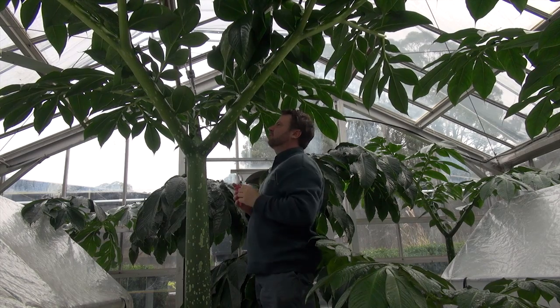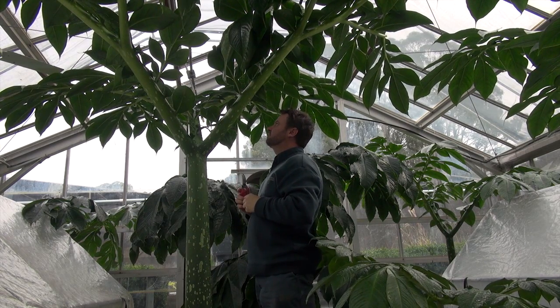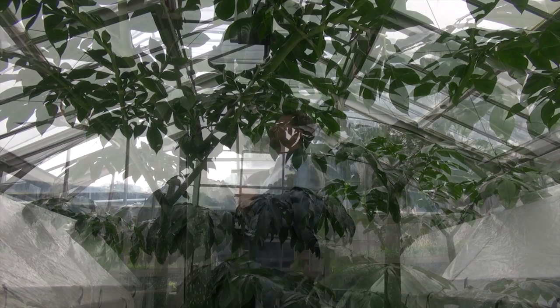This is the first process in propagating this plant. We need to cut some of these leaves off because we're going to be doing leaf cuttings.